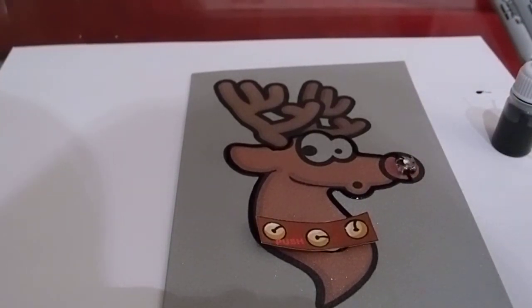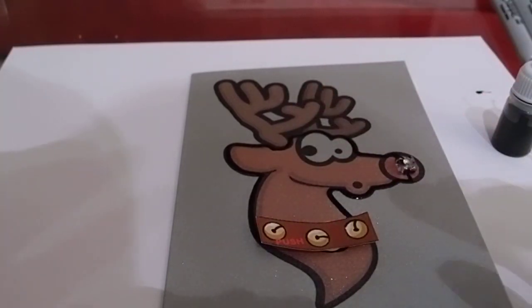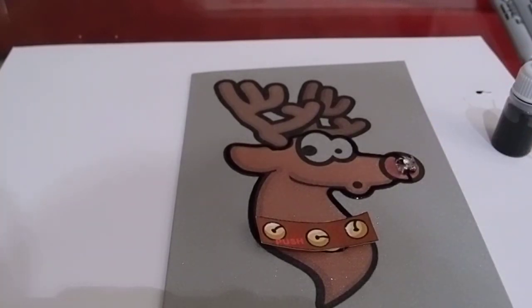Now all you have to do is wait for the ink to dry. Don't push anything before it dries. Once it dries, push it and the LED will light up. Thanks for taking time to watch these instructions. Check out any other videos we might have posted and keep checking in to see what other exciting things we have.